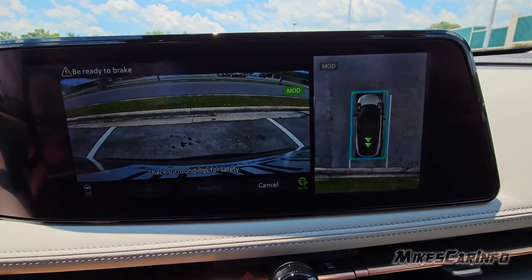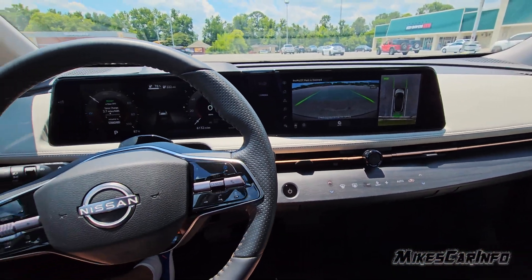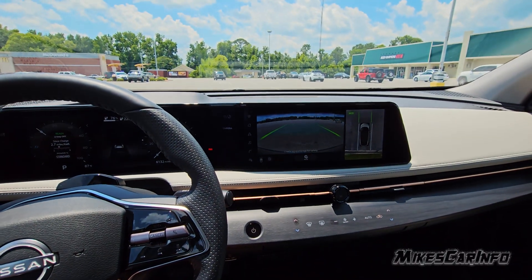Once it achieves that, not only does it put it in park, but it also automatically engages the parking brake. So we're completely parked and ready to go.